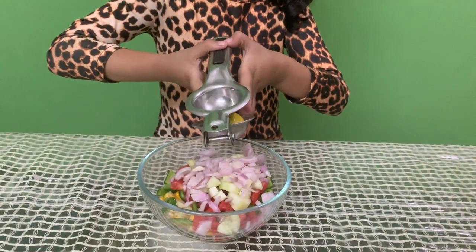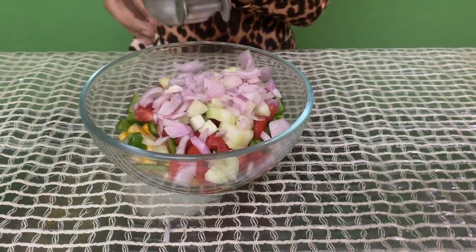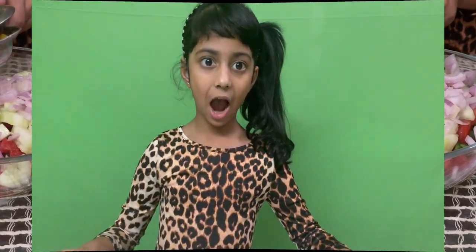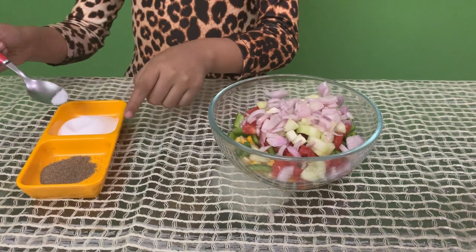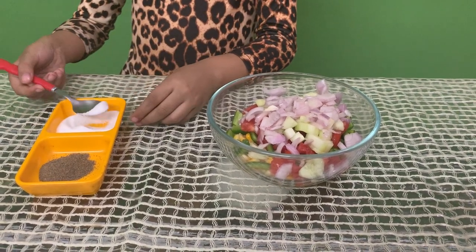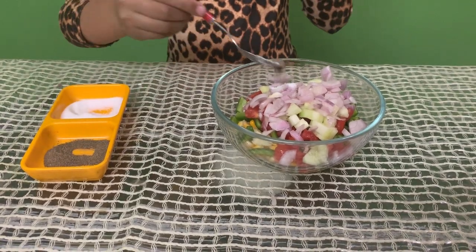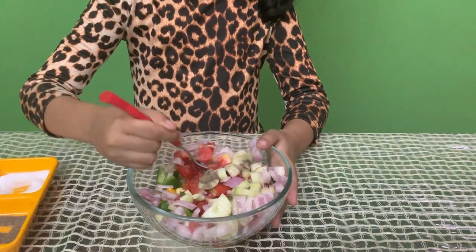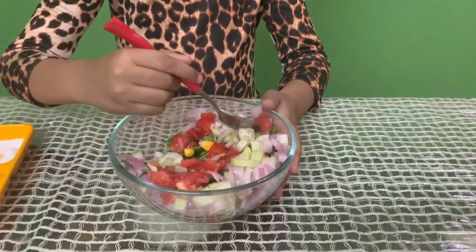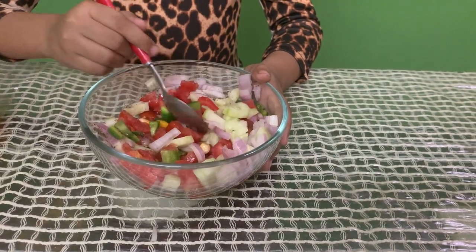Now it is the time to squeeze the lemon. Now we have to put half a spoon of salt and half a spoon of black pepper. Now let's mix it properly so all the salt and black pepper goes into all the vegetables.